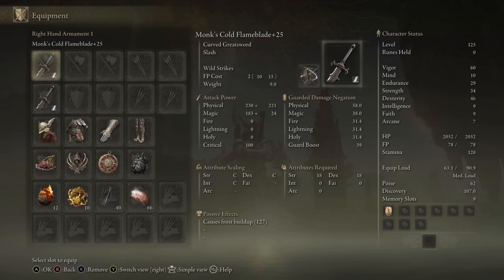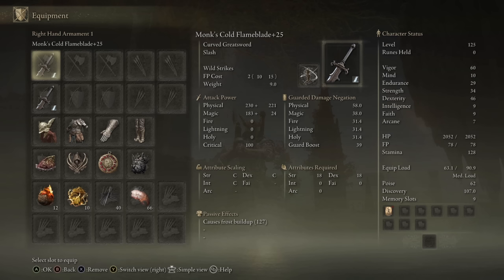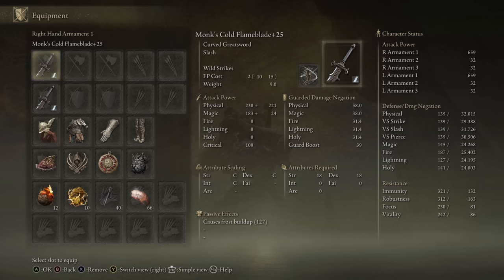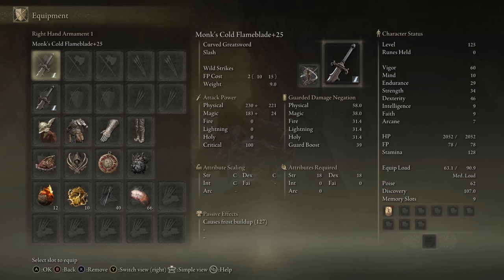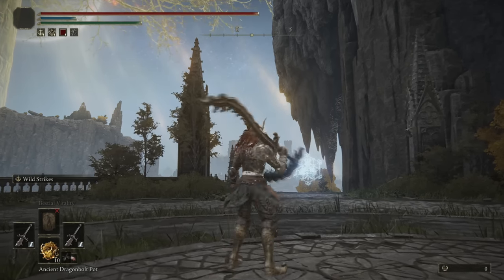I tested a whole bunch of different infusions with their respective stat allocations. The heavy infusion gets the highest AR when two-handed at 679. The keen infusion on a dexterity build gets a better AR one-handed than the heavy version by about 10 AR. I went with the cold infusion, which has a little bit less damage output than the heavy version when two-handed, but more damage output when one-handed than both the keen and the heavy infusion. You also get a frostbite buildup of 127 on this weapon, which is very effective when you plan to use dual wield setups, and I plan to both two-hand and dual wield the weapon for the showcase.